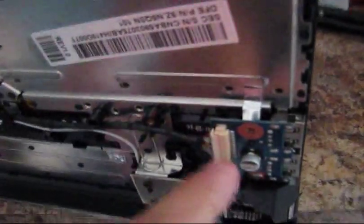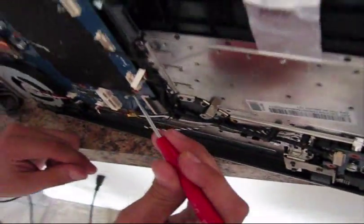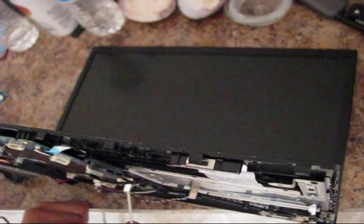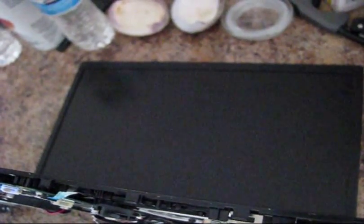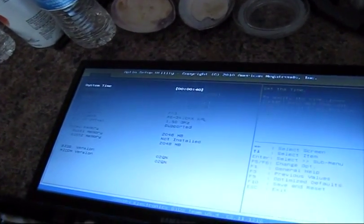The problem on this laptop was still in the power button. When the power button connector is connected, the laptop doesn't power on. Right now it's disconnected, and we are able to short the two contacts so the laptop will power on. As you can see, the laptop is on and working — it's in the BIOS settings.